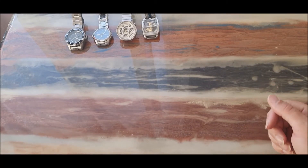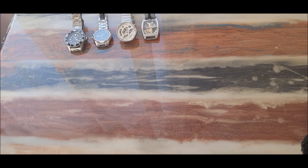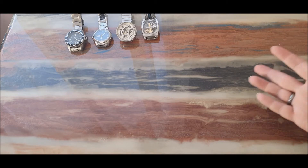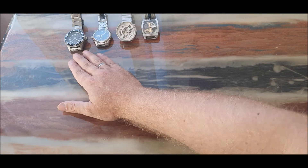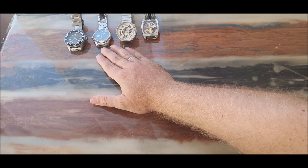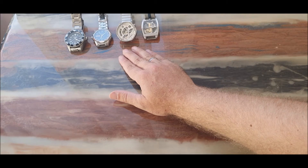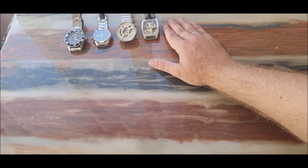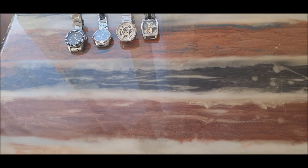Hi guys, welcome back to another one of my videos. This will be part five of my watch collection. As you may have seen before, I have talked about my Invicta Diver Pro Titanium watch, my GS Dun tungsten steel watch, my Hexagon Storm watch, and my Henshin watch. Those two were from AliExpress, the other two from Amazon, and my next piece for today is also from Amazon.